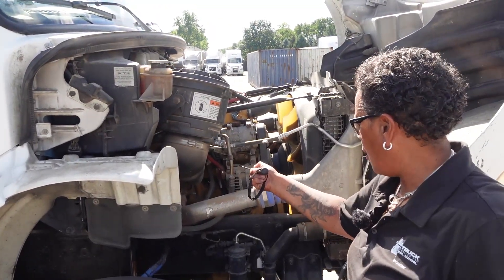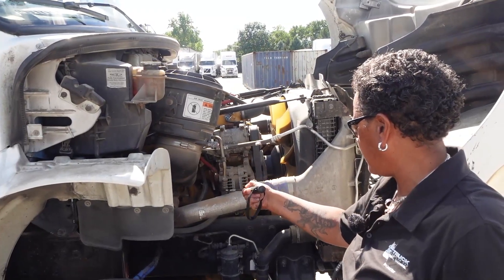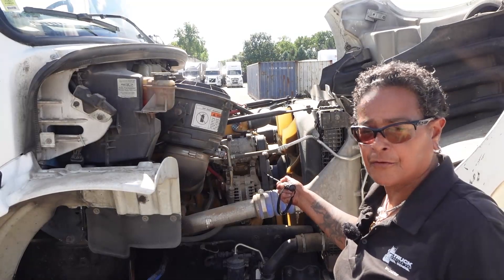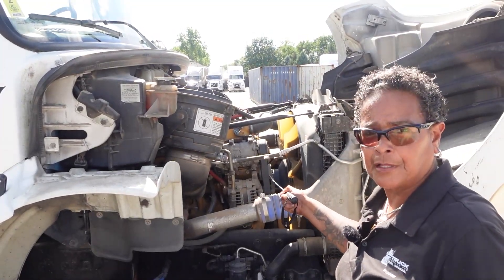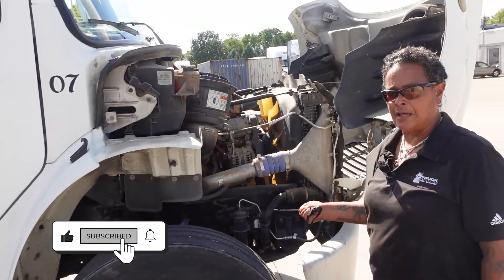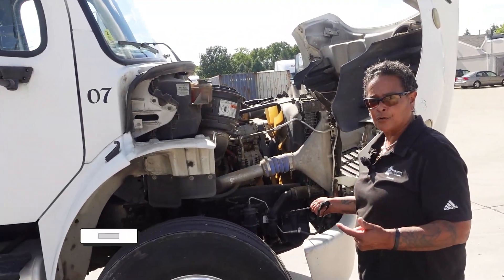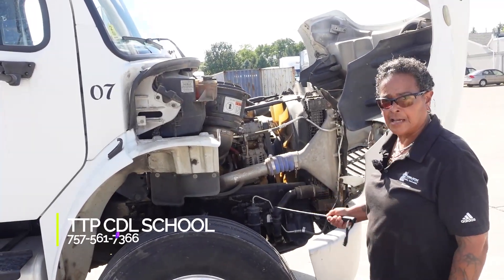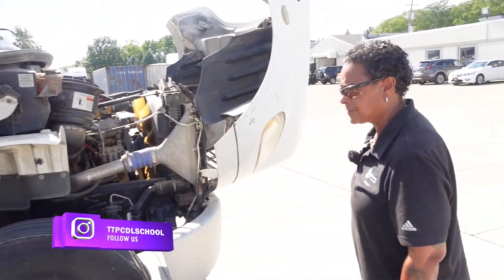My belt: securely mounted, not cracked or broken, not cut or frayed, no more than three-quarter inch play. All my hoses and wires on this passenger side are securely mounted, not cracked or broken, not cut or frayed, and not leaking. All my clamps are tight. Now follow me around to the driver's side of the vehicle.